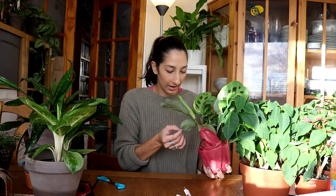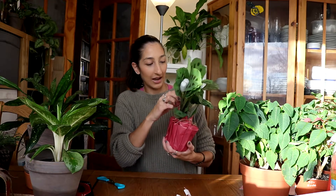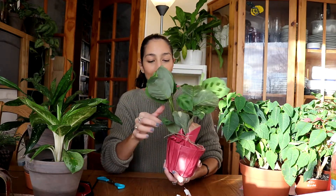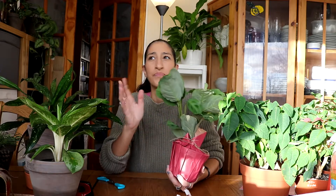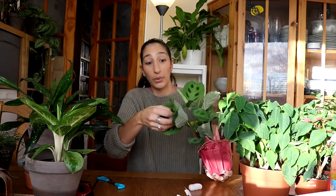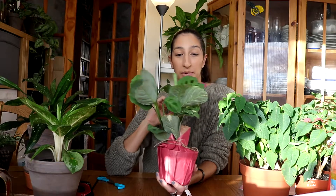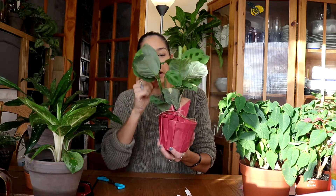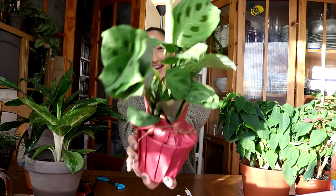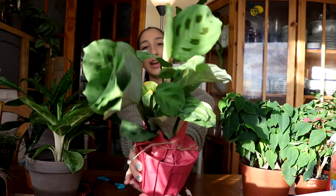Oh wow, look at this thing! I can see it's got a little bit of cold damage because it was kind of chilly at night — we got down to I think about eight degrees. Obviously it shipped quite quickly, like a couple of days, but it has still been exposed to the elements, so there is a little bit of yellowing here and there. But I'm sure that will be fine.